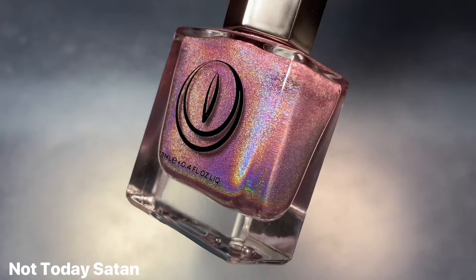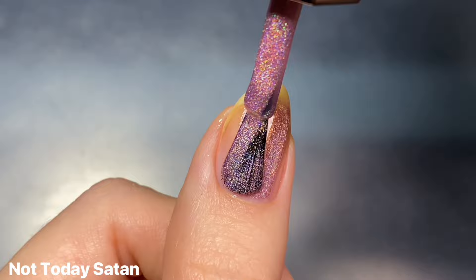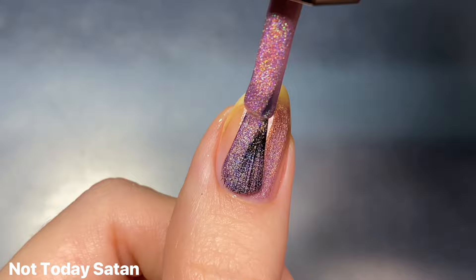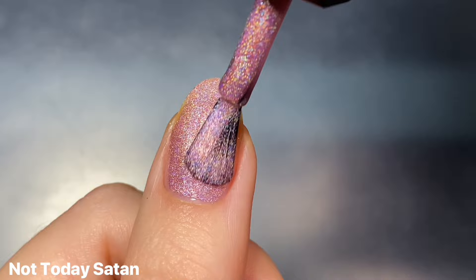Up next we have Not Today Satan, and this is a light pink linear holographic. No surprise, this one is my favorite from the collection — I'm sure you can probably tell from the fill line in the bottle. It is just one of my most used Mooncat polishes, it is just such a really pretty, delicate, dainty light pink shade.